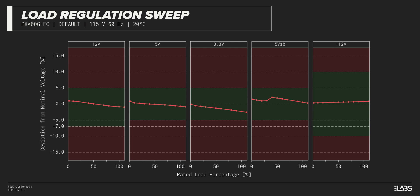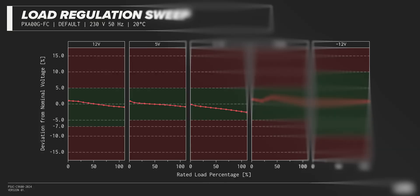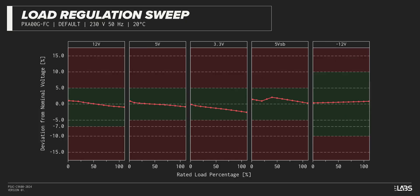There was a 0.234 voltage drop on the 12-volt rail, inside of ATX specifications but worse than other power supplies we've tested. The rest of the output rails met ATX specifications. This performance is as expected and will support a variety of component configurations.